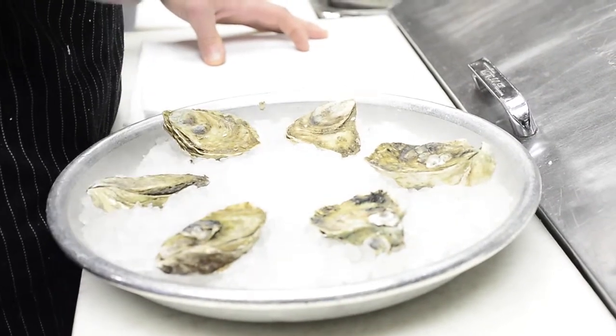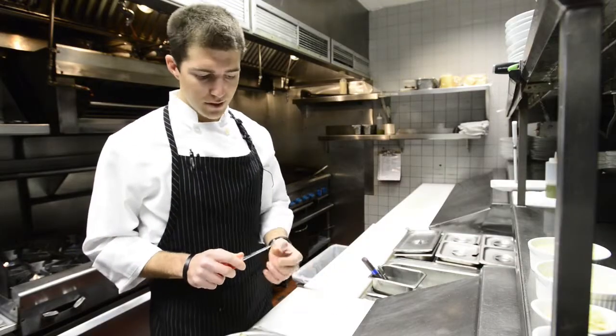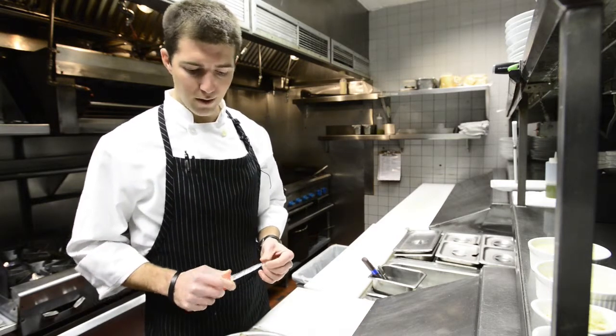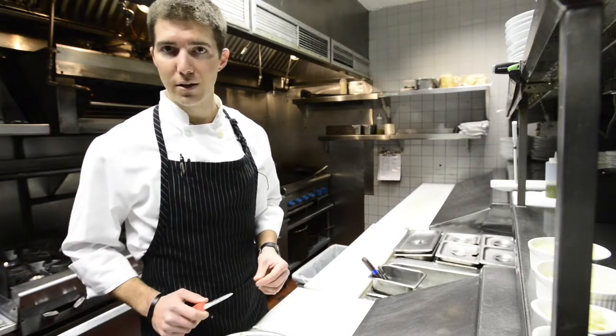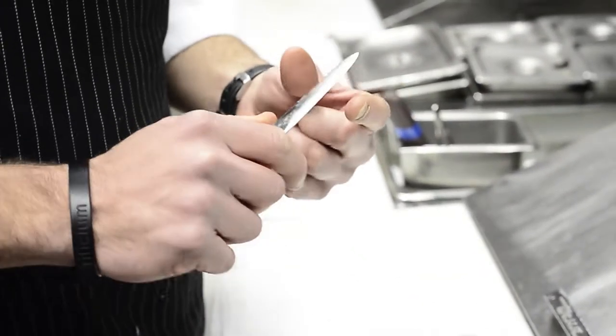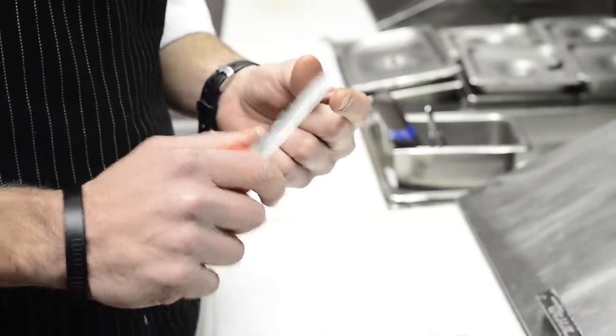Secondly, it's always important to have an oyster knife. An oyster knife is going to have more of a pointed tip to help you find the hinge in the back of the oyster. A clam knife is going to be rounded where an oyster knife is pointed, so that's how you can tell the difference.